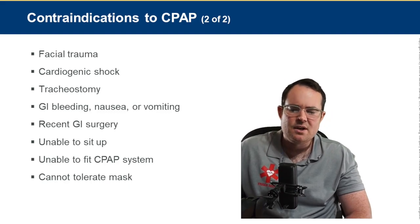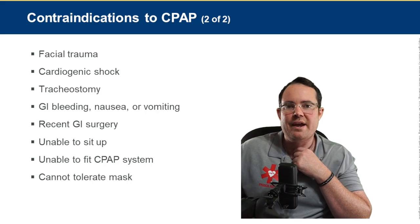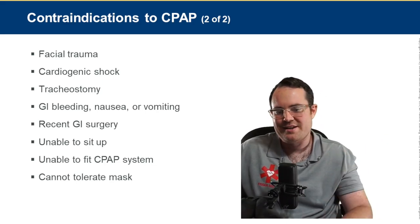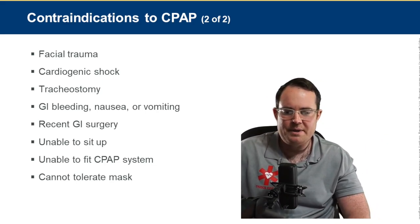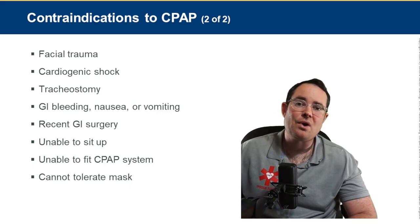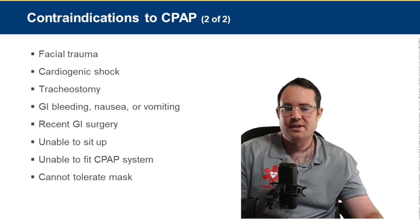Additional contraindications include GI bleeding, nausea, and vomiting.